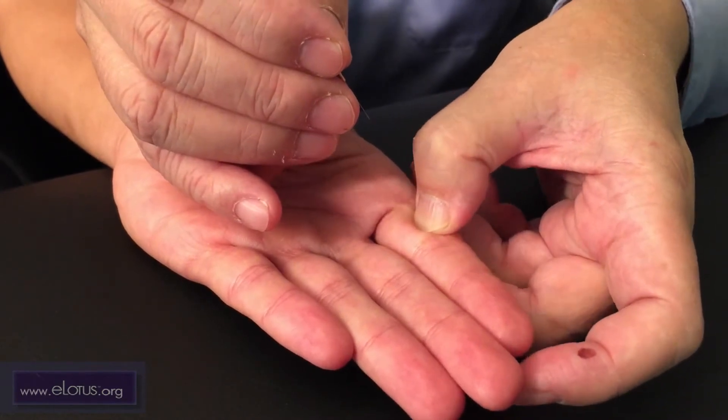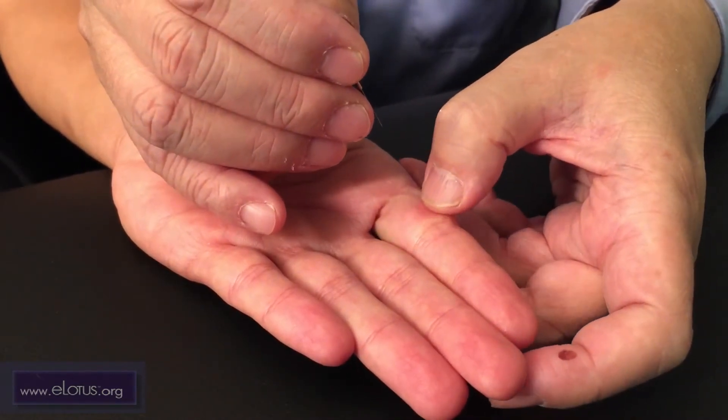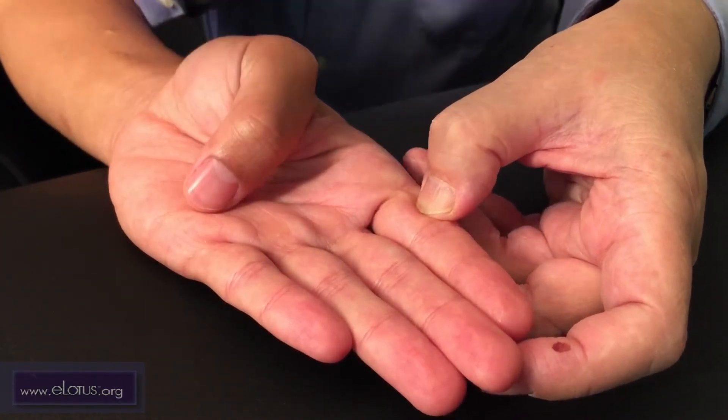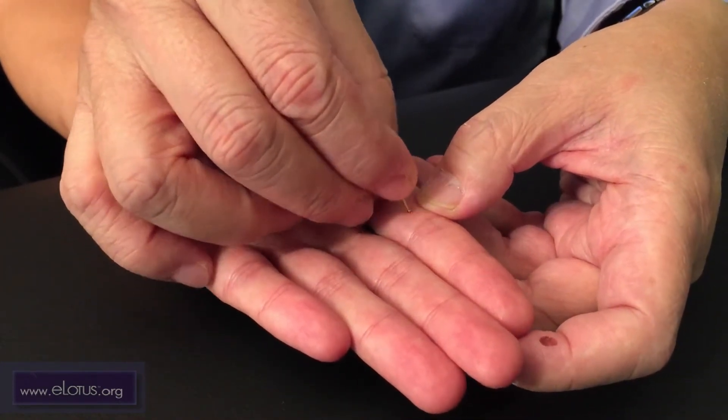First, press the area of the point, feeling the muscle underneath your finger. Then, using the back of the needle, make a small mark where the point will be needled.